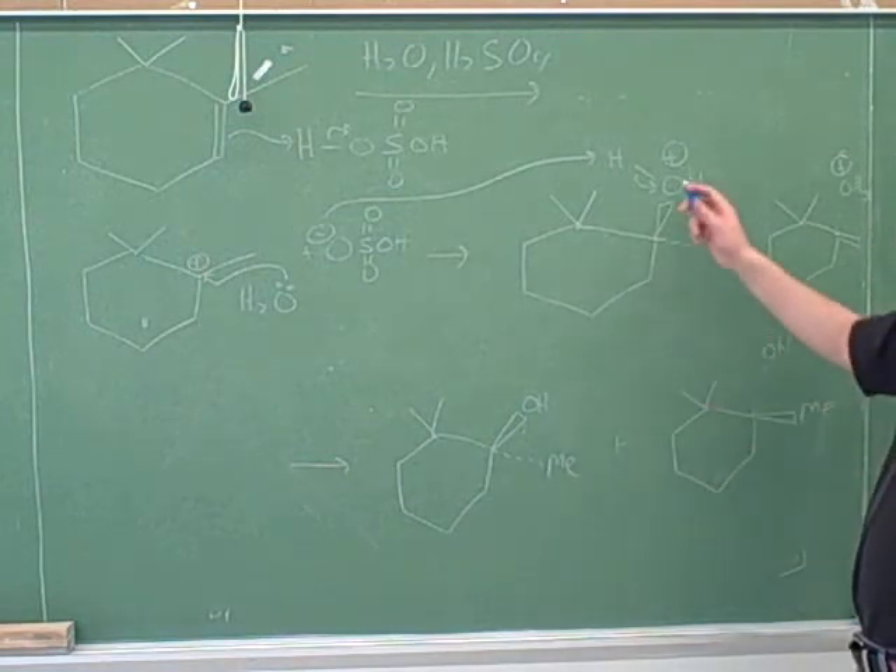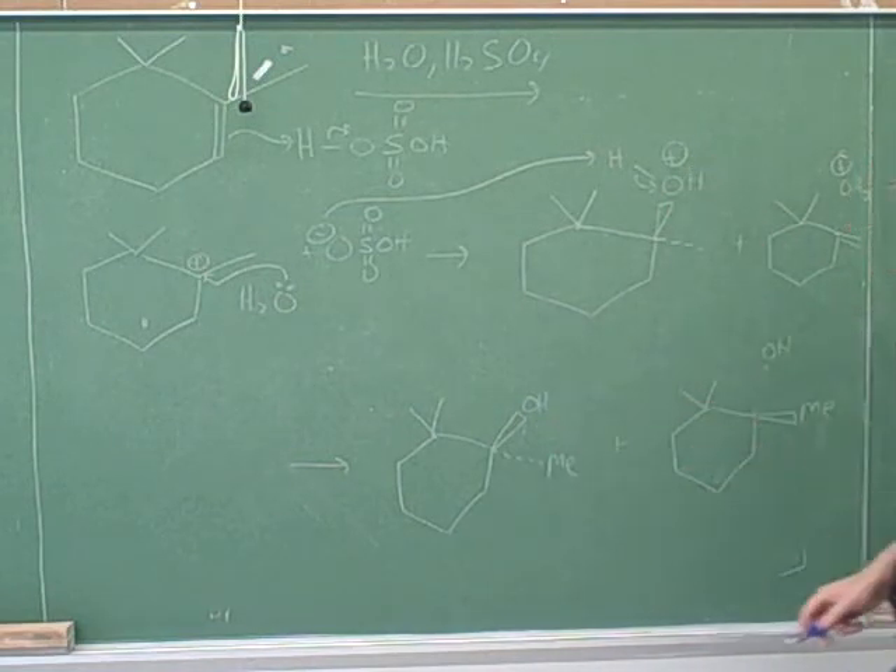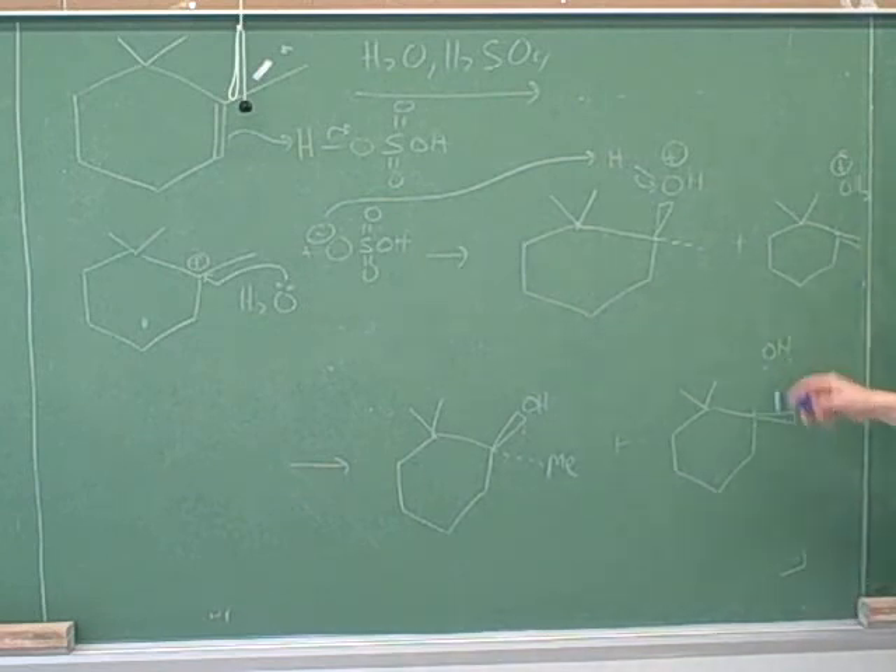If we deprotonate the OH on the wedge, we get this product, and if we deprotonate the OH on the dash, we would get this other product. These are the products that you got. Are these the same or different? They're definitely different. So we're definitely going to get two different products here.